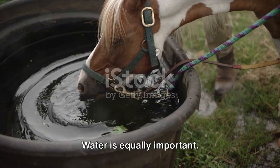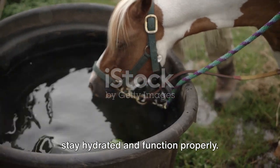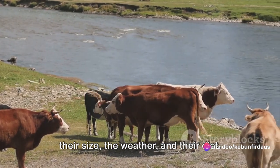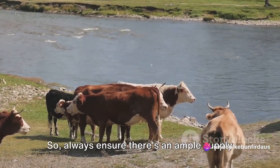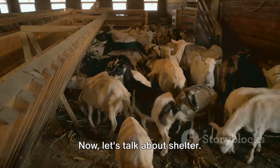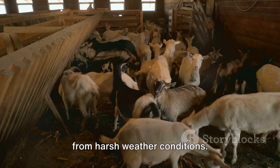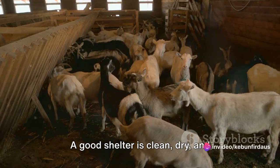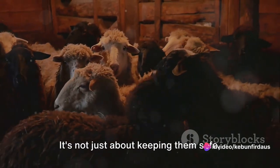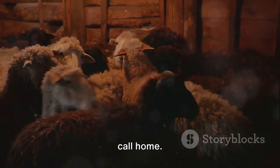Water is equally important. Animals need fresh, clean water daily to stay hydrated and function properly. An animal's water requirement depends on their size, the weather, and their diet, so always ensure there's an ample supply available. Animals also need a secure place to rest, away from harsh weather conditions. A good shelter is clean, dry, and well-ventilated, providing enough space for every animal — not just keeping them safe, but giving them a place they can call home.